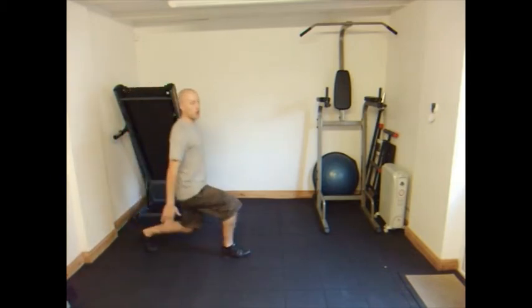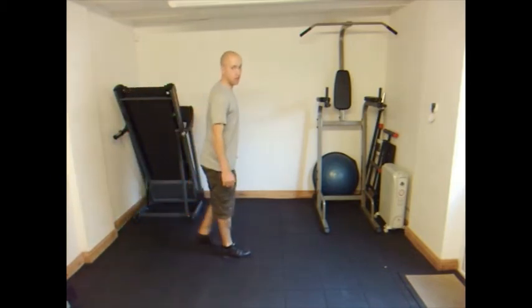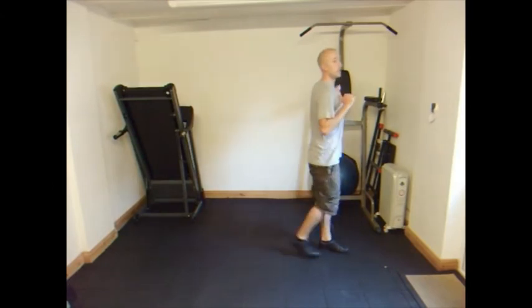When you go for one, keep your body as upright as you can. What you don't want is a big forward lean. It works your legs a little bit differently than the reverse lunges and lunges on the spot. That's pretty much it for walking lunges.